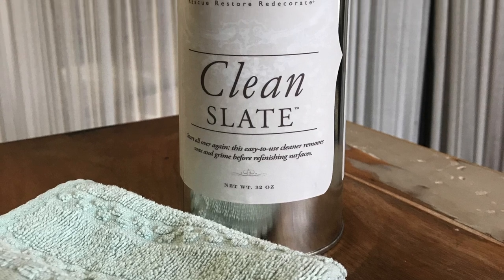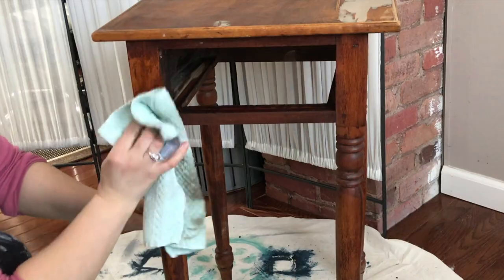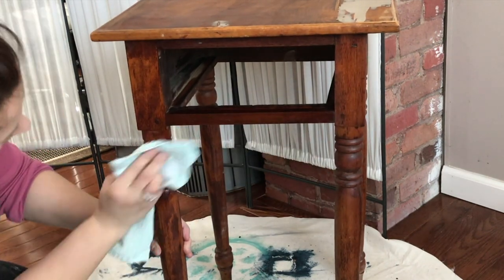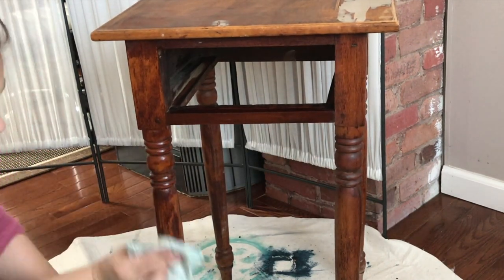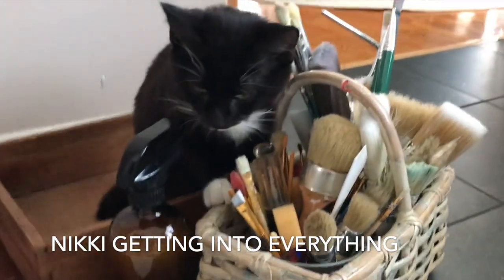Since we don't have to sand down our piece before we apply the one-step paint, it is so important to have a clean surface. I use Clean Slate by Amy Howard, which will remove any waxes, dirt, and grease on your surface before you paint.